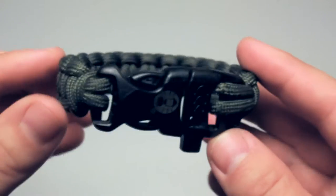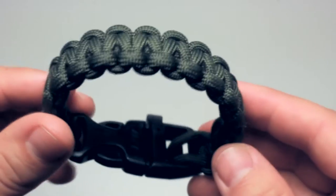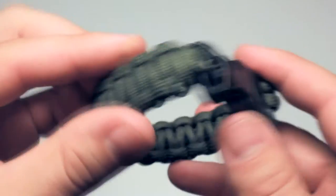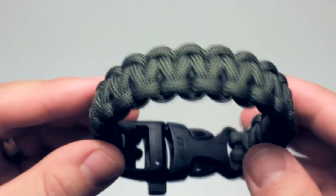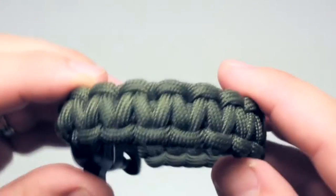Hey folks, here's a review of an item that everyone should have on them at all times, which is a paracord emergency bracelet with whistle produced by the Coleman Corporation. It comes in this green color, which is a common color for things created for the outdoors and or that reference the military.